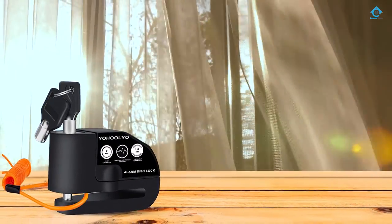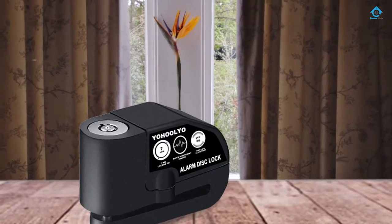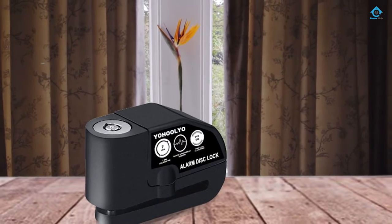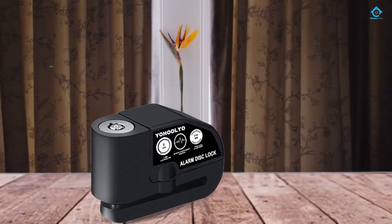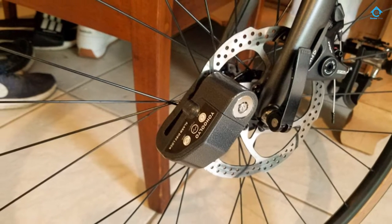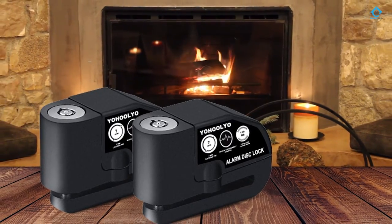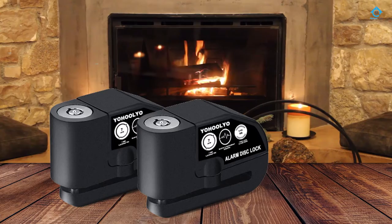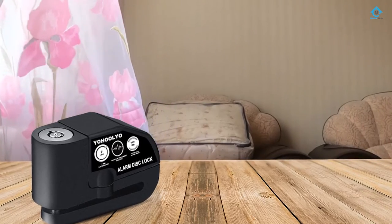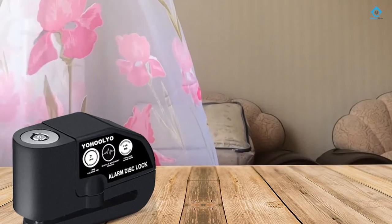The disc brake lock is black in color and made entirely of sturdy and durable aluminum alloy that will not rust. It can be adapted to fit any disc brake bike and is fully waterproof. The pin is 7 millimeters long, which is long enough for most motorcycle disc brakes. The operation is simple — you just press it down into place. It comes with two keys to unlock it and also has an audible alarm that emits 110 decibels of sound.